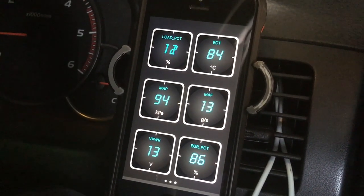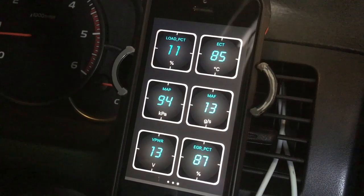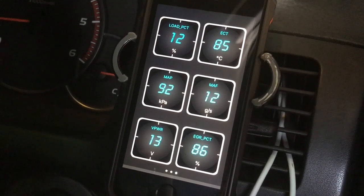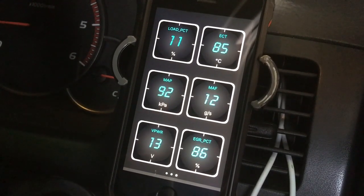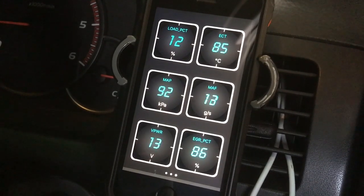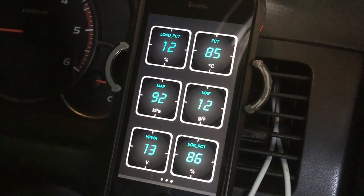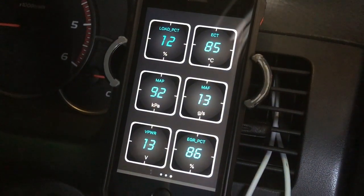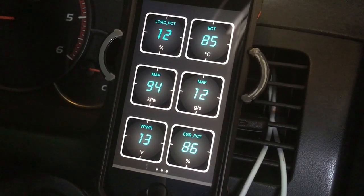As I take off you can see the load goes up as well. The MAF reading shows how much air is coming past your MAF sensor on your airbox — I've covered that in more detail in other diagnostic videos. Battery voltage is another handy one. EGR — don't worry about the PCD label, just think of it as EGR valve position or percentage open. Right now the EGR valve is 86% open or flowing.